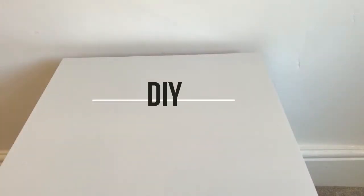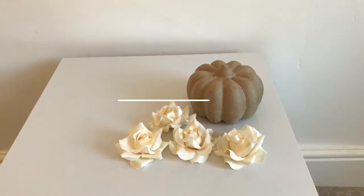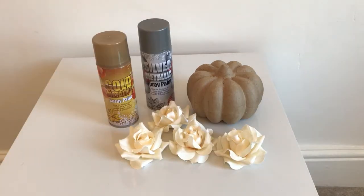Let's get started! For this DIY you're going to need a paper mache pumpkin, four faux rose heads, silver and gold spray paint, and a glue gun.